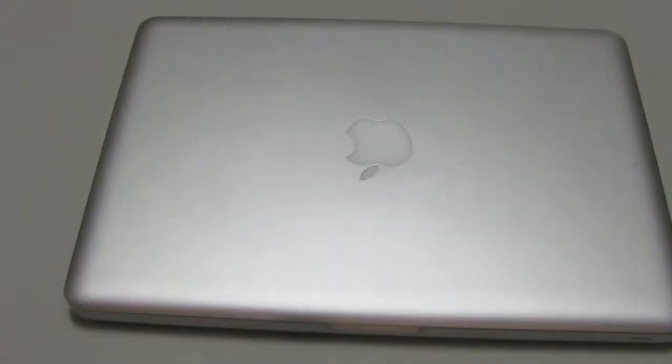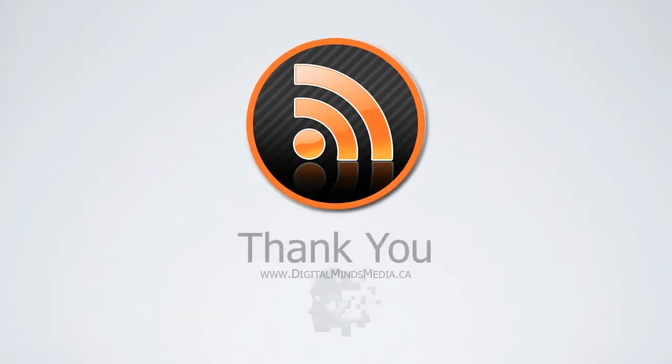Once all the screws are in place, turn the laptop over and you are ready to go. That concludes our video, so thanks for watching and feel free to post any questions or comments below as I will be happy to answer them.